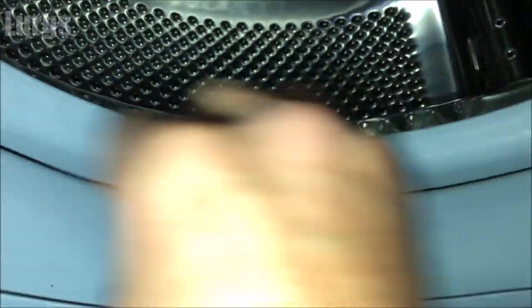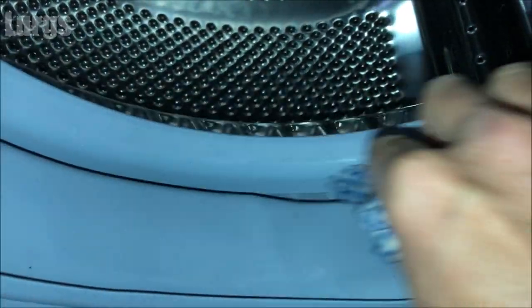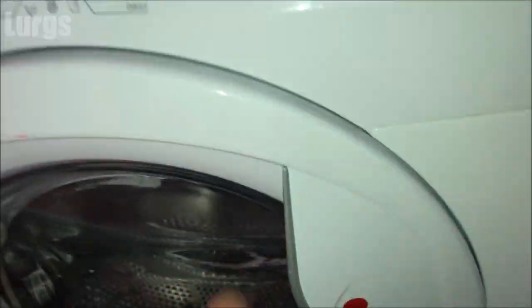Once you've done all that, it's definitely worth putting it on the hottest wash it will go on with no clothes inside, just to give the washing machine a good flushing out.